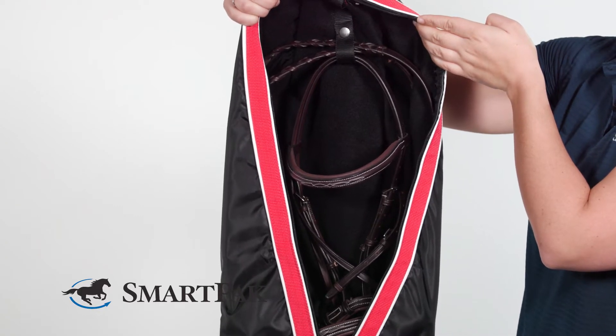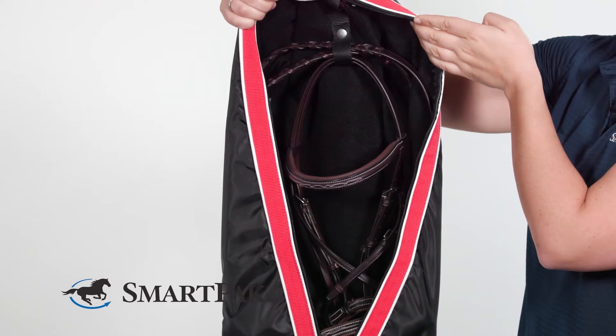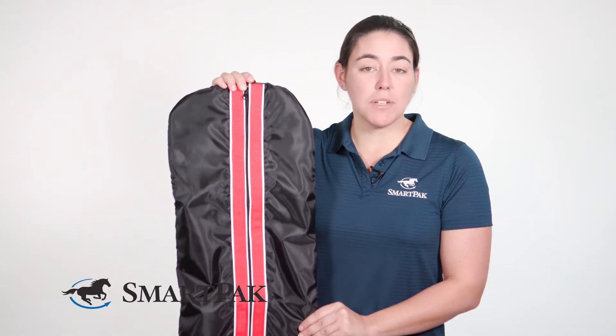This bag would be perfect for anyone who's looking for something to protect their equipment. If you're looking for a classic and simple option, we have them available, or you can customize the bag as well.